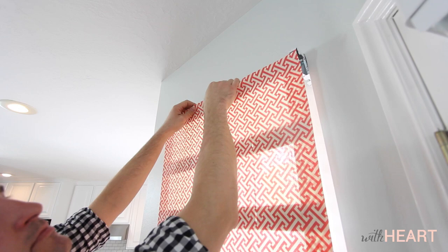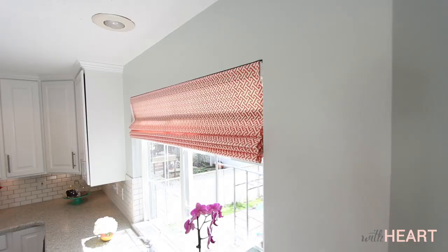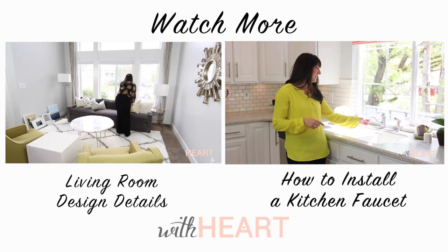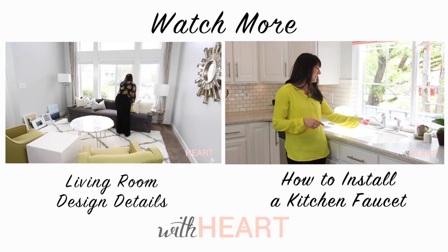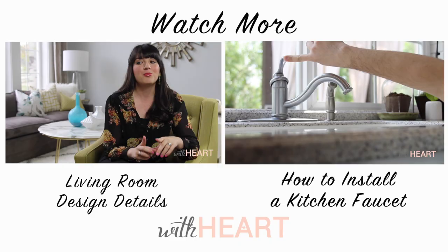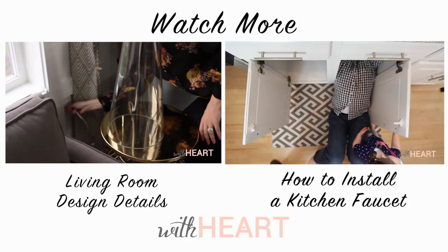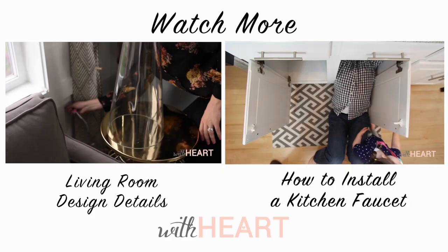There are so many things that I love about this project. It came together pretty quickly, it was relatively inexpensive, and it's recycling something that was already in my home, so we didn't have any waste at all. I hope that you've learned something and that maybe it's inspired you to do DIY Roman shades in your home. Thanks so much for watching. Bye!